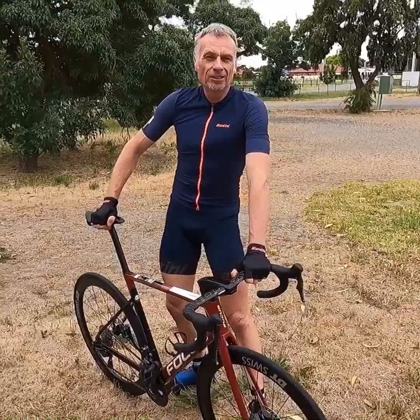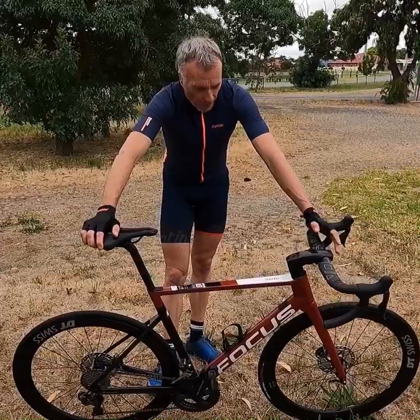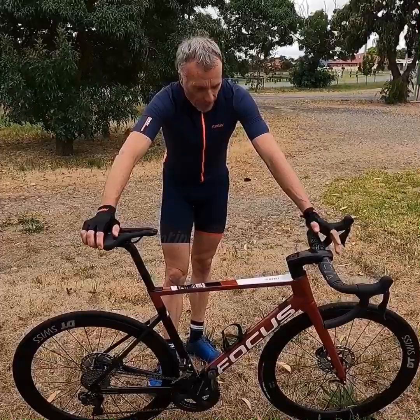The 11-speed groupset with 50/52/36 — awesome, nothing really to fault. This is a racing bike, race-ready — you could take this to the World Tour if you like — and all for under ten thousand dollars. The Pro Logo saddle, not a problem. If you want to know more about the exact specifications, visit bicyclingaustralia.com.au — we've got a written review with all the specifications. Thanks for joining me.